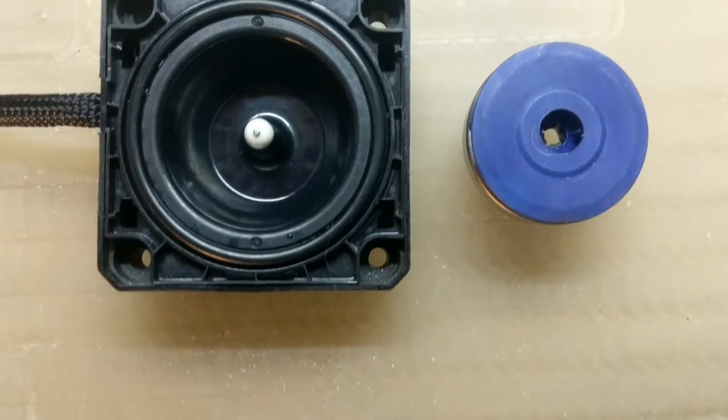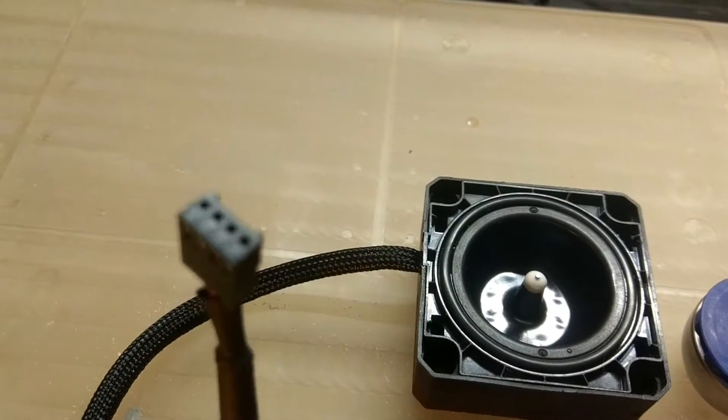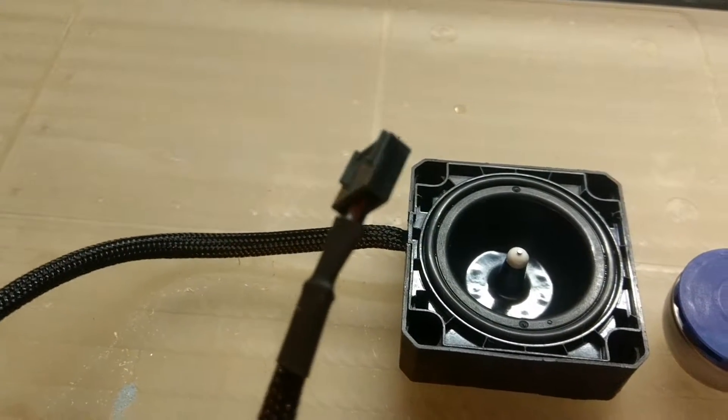The Liang DDC pump — a great little pump when it first came out with its compact design and somewhat high failure rate, with its bulky Molex connector that is no longer wanted anymore. Would you like to upgrade it to the PWM version? Let me show you how.